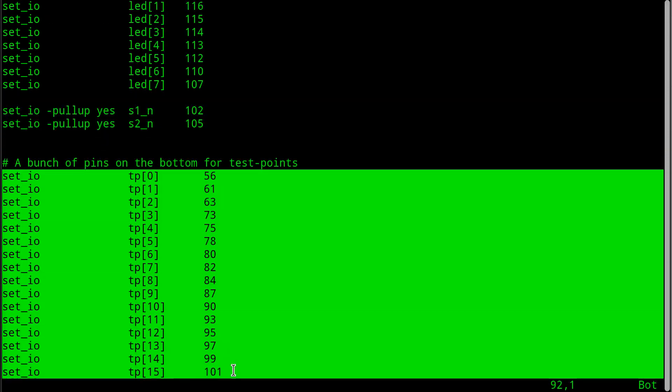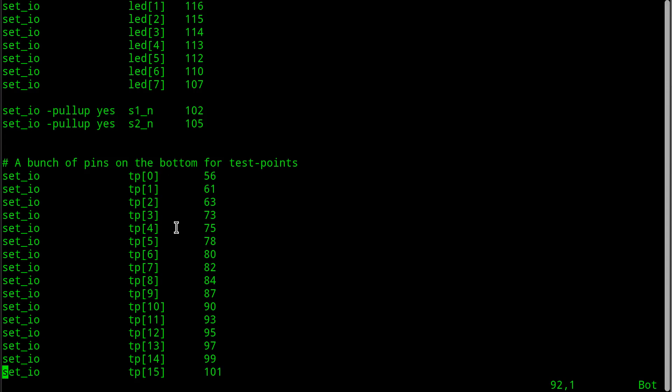I also just created a bunch of test points - TP0 through 15 - 16 test point pins on the bottom row of the FPGA, because I found it very annoying and difficult to get my scope probes clipped onto the pins for the CPU board. So what you'll see I'm doing is I'm going to go ahead and just connect through the FPGA - I want to see the M1 and the PHY and some other pins, so I'm going to connect them through to the other connector on the breakout board so I can clip my scope probes on there.